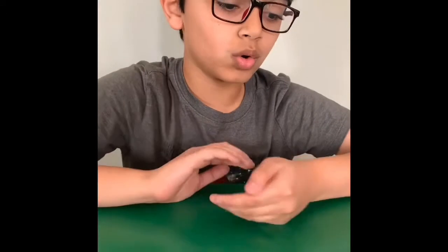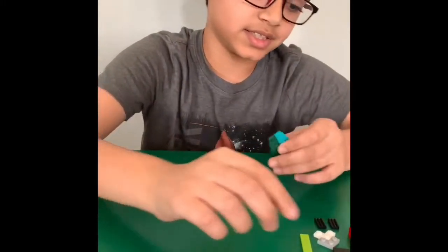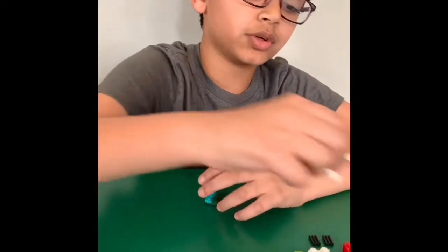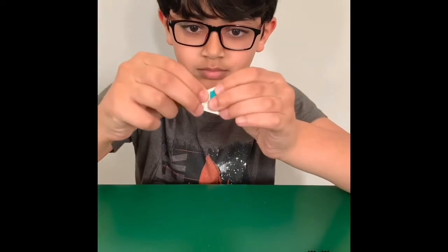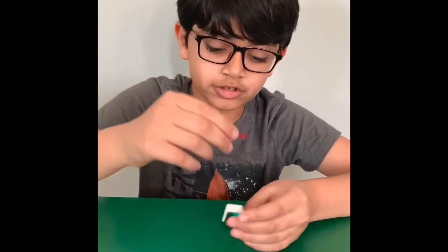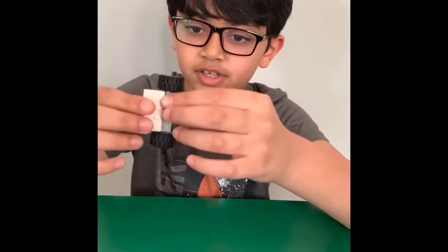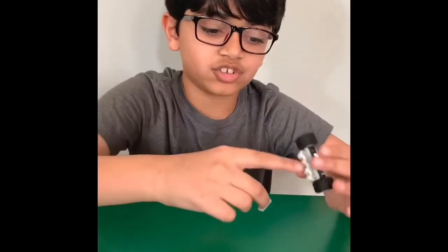Now for the part to hold its weapon. First, you get your 2x2 block and just attach it like this. Then you get your triangular piece and just stick it on top. Then you get your 2x2 block, then your 2x1 plate and just put it in the middle right here. And then you get your wheels and attach right here. And you get your arrow piece and just attach it in this little empty space.